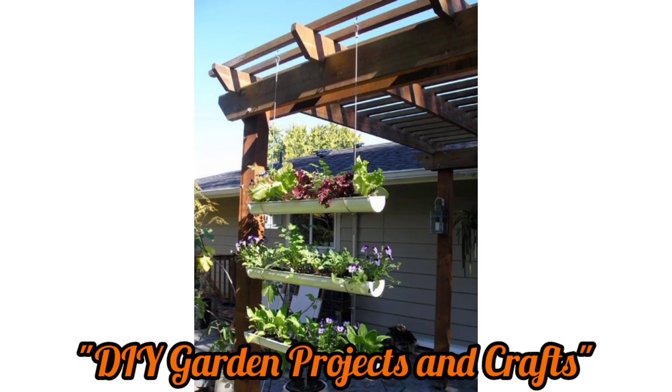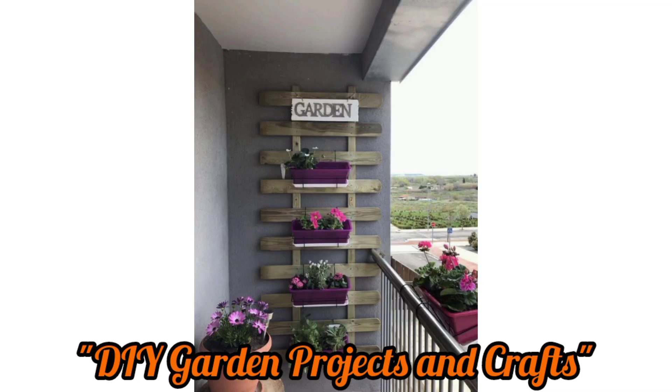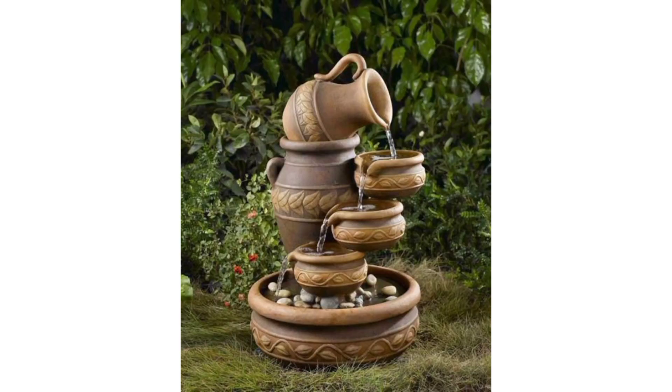Craft a whimsical fairy garden by arranging miniature tiny plants and decorative elements in a small container or a dedicated garden spot. Please don't forget to subscribe to my YouTube channel and press the bell icon for the latest updates. Thank you!